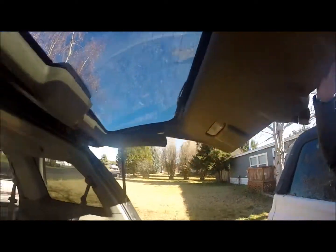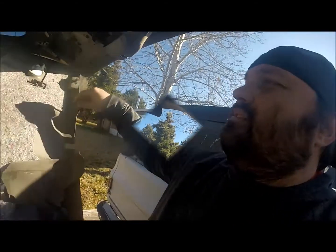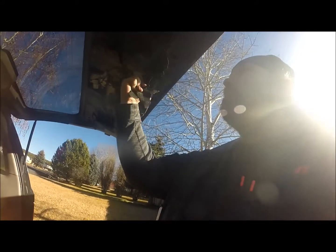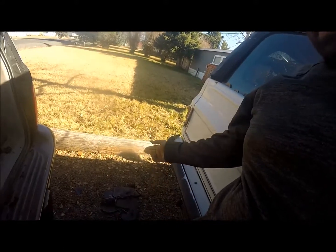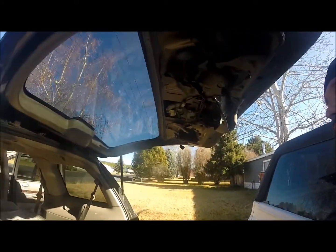I actually have two more screws on either side that I've got to grab before I take this completely down. There's a light fastener on here — it's just a click, and then a push and pop off. The sound deadening stuff is pretty well hammered, so I'll just rip that out and toss it away. Make sure you pop these back in on the fastener so that you don't lose these pieces you need later.